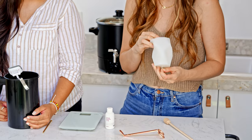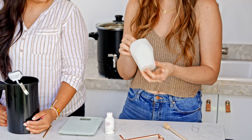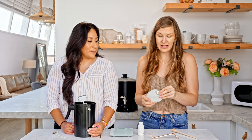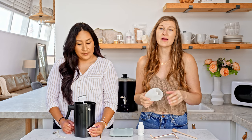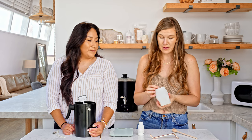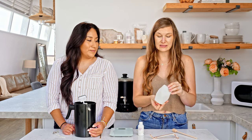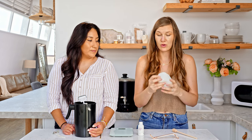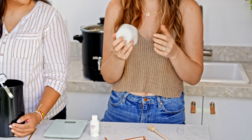There are different types of wicks out there. I'm using one that has a sustainer already at the bottom. You could also purchase spooled wick, which we offer at Mixi — that's what Sylla uses. But for this candle I'm going to use a wick with a sustainer, and I'll show you guys the technique behind that as well.